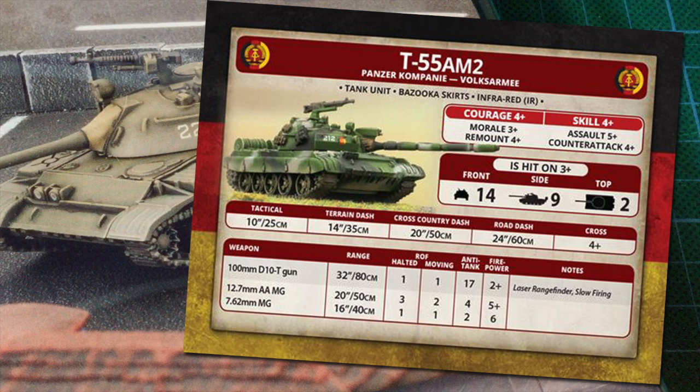The 100mm D10T gun can shoot 32 inches (80cm). It has a halted and moving rate of fire of 1. Anti-tank is 17 with 2+ firepower. This is a lot less penetration than later guns, but still able to do some damage. Laser rangefinder means there's no to-hit penalty for targets over 16 inches (40cm) range. Slow firing means a +1 to-hit penalty when firing on the move, so even though rate of fire is the same moving or halted, there is a to-hit advantage in shooting while stationary. The 12.7mm Dushka AA machine gun has a 20-inch (50cm) range, a halted rate of fire of 3 and moving rate of 2, with AT4 and 5+ firepower. The sheer number of these able to fire at helicopters will help keep hunter-killer choppers under control.